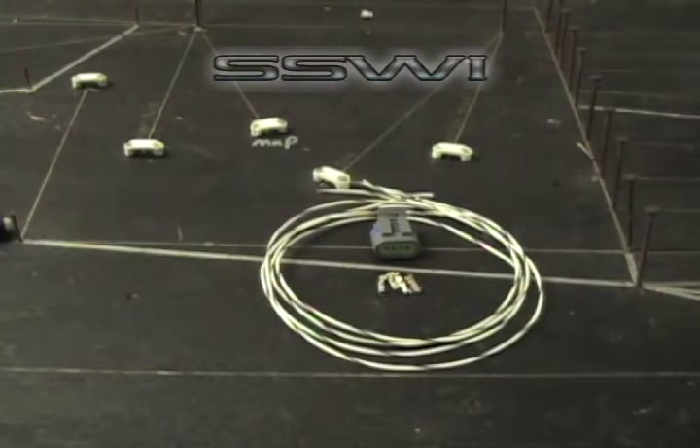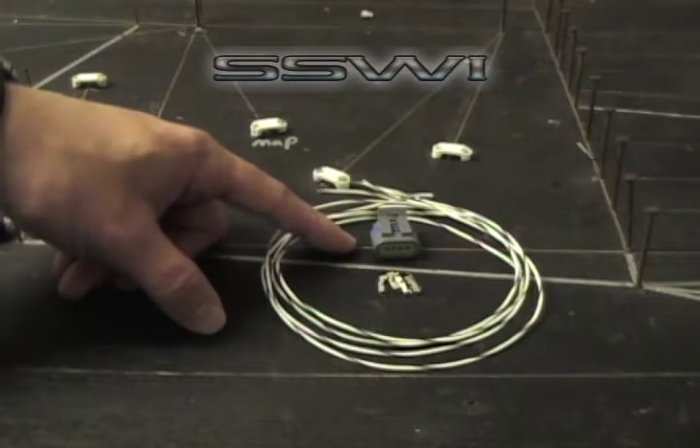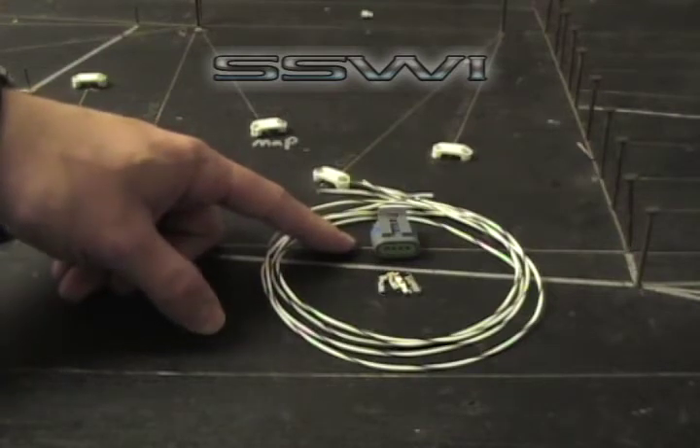Welcome to SpeedScene Wiring Online Tutorial. Part number 59, Short LT1 Distributor Connector. SpeedScene Wiring Short LT1 Distributor Connector, Part Number SSW-59.